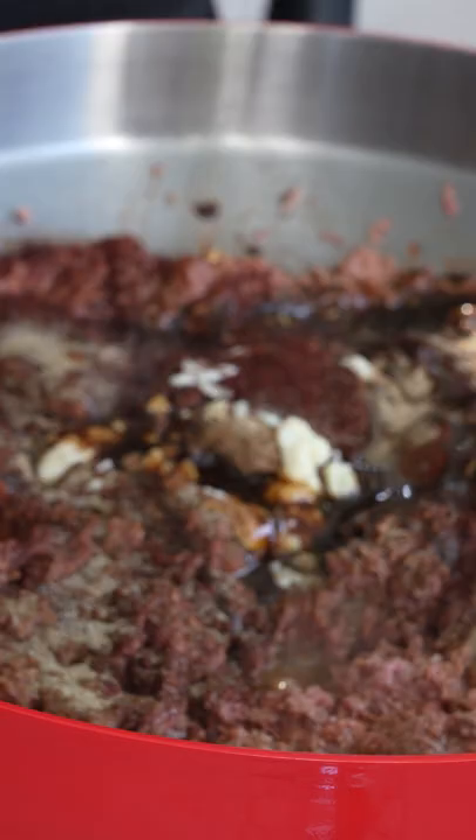4 tablespoons of Worcestershire sauce. Go ahead and stir this around to get all your ingredients incorporated.